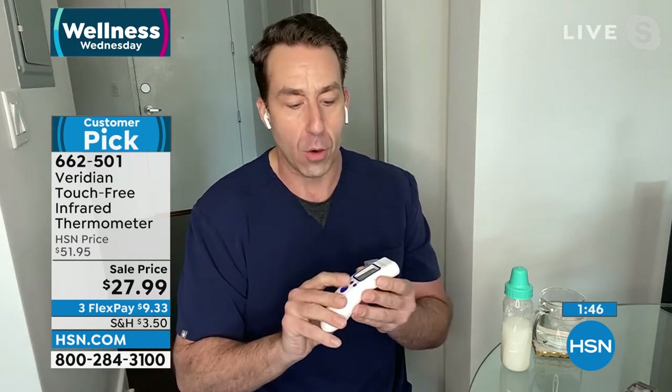Viridian has been around for 40 years — not so much of the unreliable products we've seen. One second readout and you're going to use this all year round. Let me give you that quick tour again: three buttons on the front and a fourth to turn on. Press to turn it on. The mode button cycles: body right now, one press gives room temperature, one more press gives surface temperature.